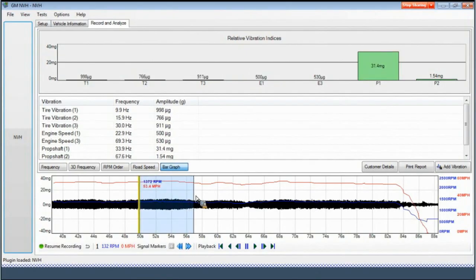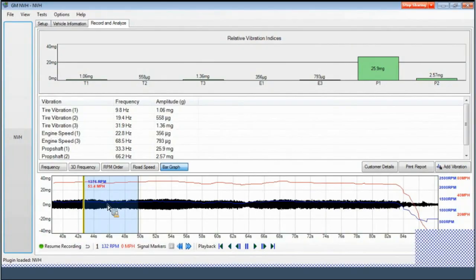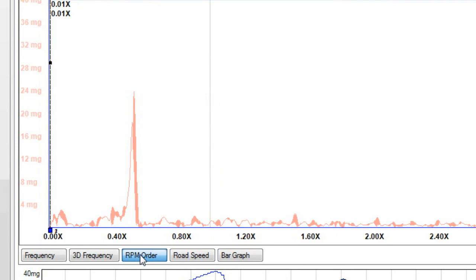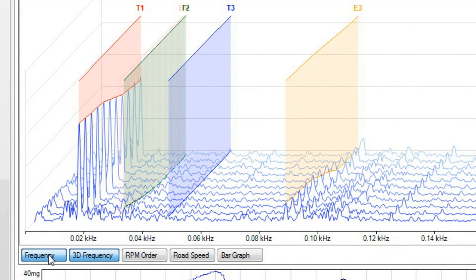The blue arrows at the bottom of the screen allow the user to move from one signal marker to another. When reviewing the file, a section on the bottom graph can be highlighted and reviewed. The highlighted section can be moved forward or backward to view more data. The data is in two-second increments as shown by the numbers under the graph. The five buttons across the bottom of the top graph along the left-hand side allow the information to be shown differently: bar graph, road speed, RPM order, 3D frequency, and frequency.